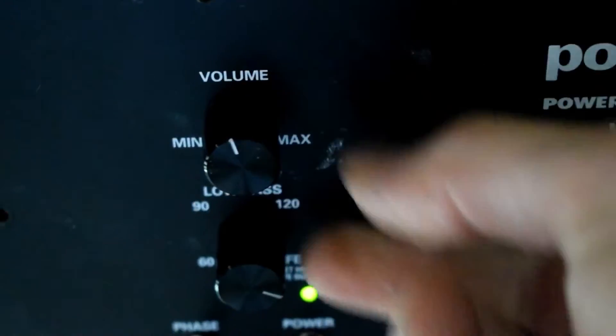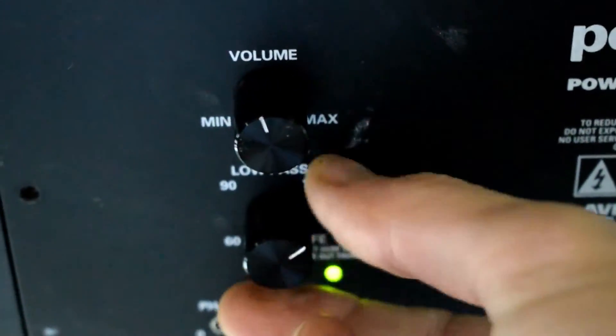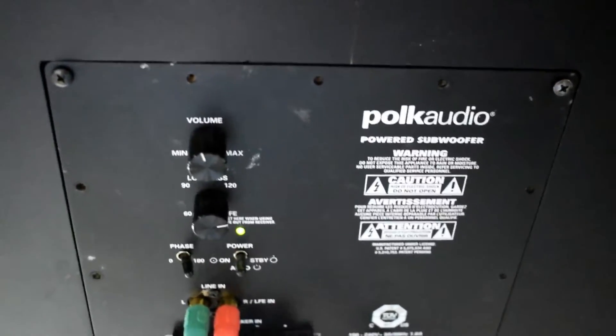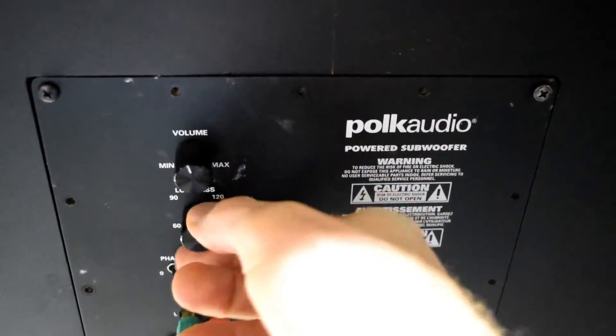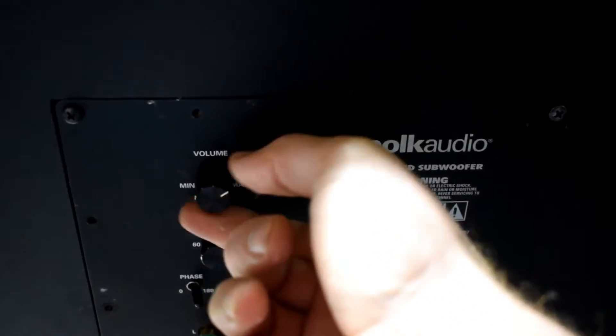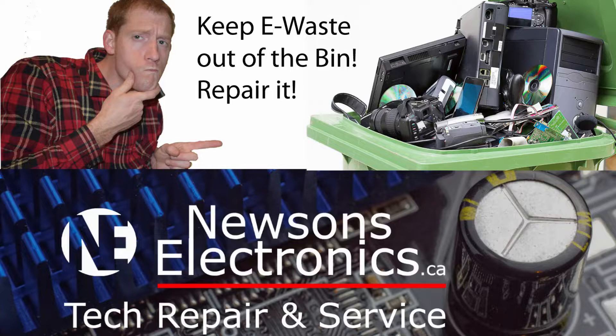So I hope that your subwoofer is now fixed and that you can go back and listen to some music. I do have lots of repair videos, and if you're interested in electronics you can consider subscribing to my channel. I'll see you in the next video — have a Merry Christmas.